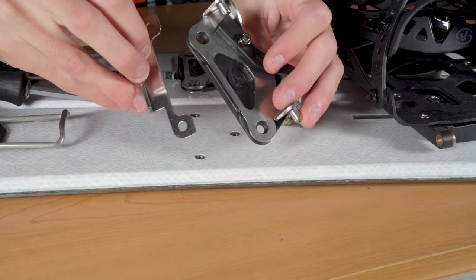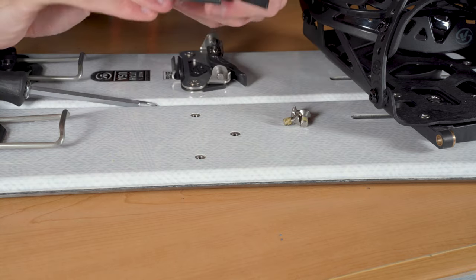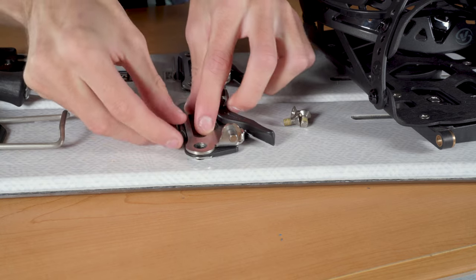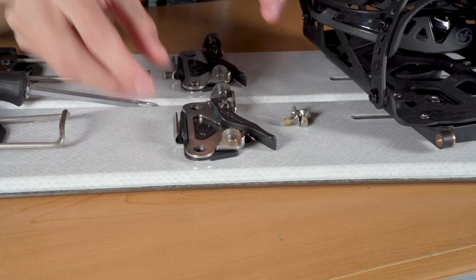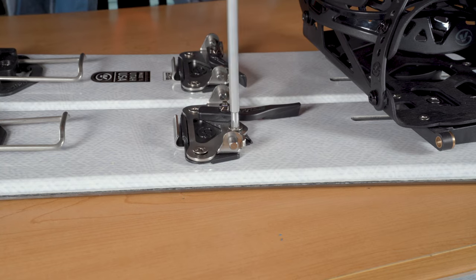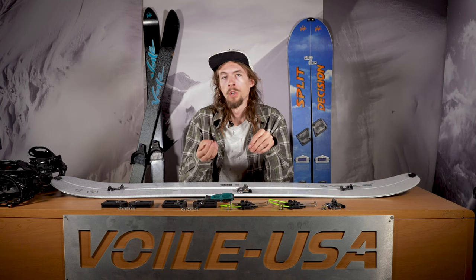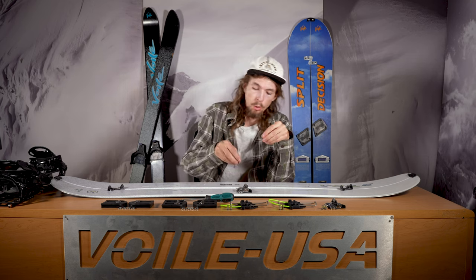I'm going to start with the light speed binding toe pieces. All you really have to do is put this metal crampon bracket in the right place, line up the screws and you're good to go. The touring bracket screws are M6 10 millimeter screws. We do have replacements here at our shop in Salt Lake City, and just remember that the touring bracket ones — there's three and they're the shorter screw.